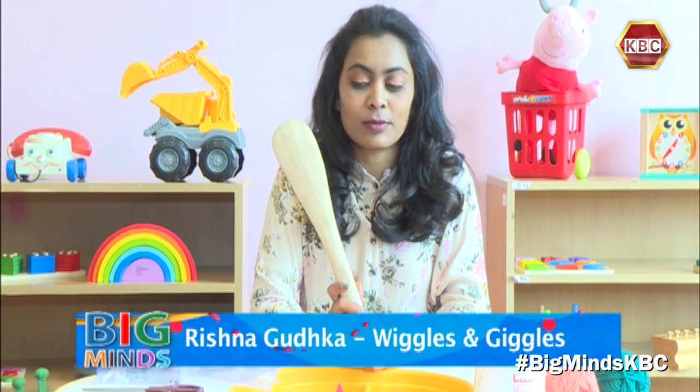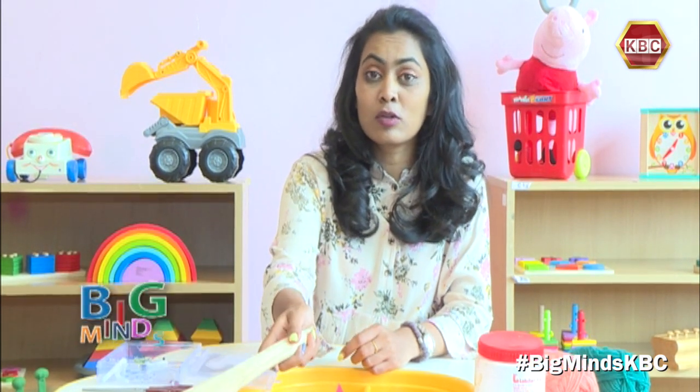Hi everybody, welcome back today to another episode of DIY. Today I'm going to take you on a craft journey to the kitchen. We're going to use a muiko, a wooden cooking spoon, to make something really cool.